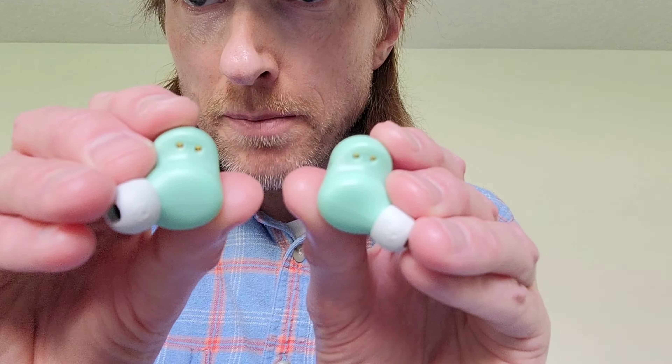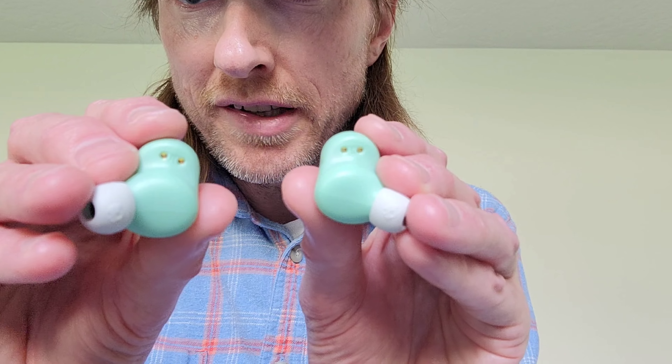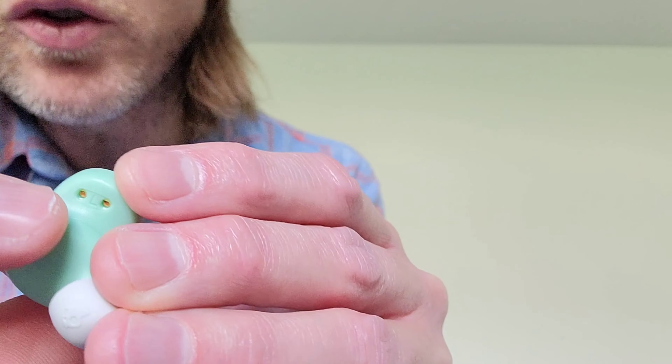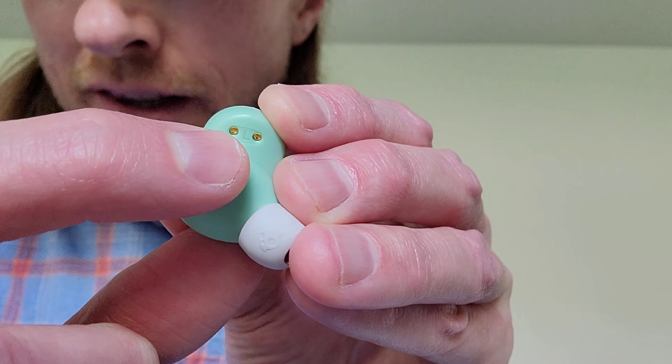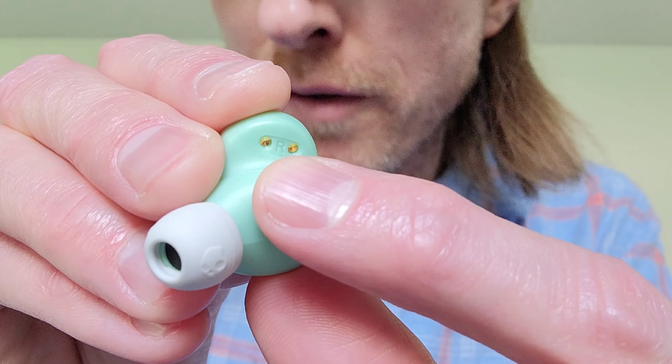Next I'm going to show you how to fit the earbuds into your ear. Before you ever put the earbuds into your ear, make sure that the Bluetooth volume on the device that the earbuds are connected with is at a low enough level that you won't damage your hearing. On the back of each of the earbuds between the two metal dots, it will let us know which earbud goes into which ear. Between the two metal dots on this earbud it says L for left, and on this earbud it says R for right.